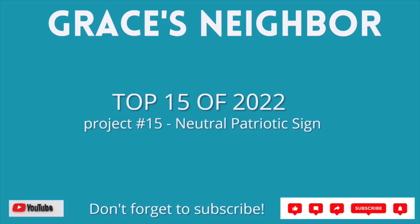Starting off the list at number 15 is this neutral patriotic sign — neutral except for the blue bow.